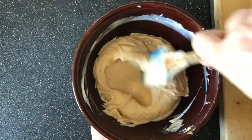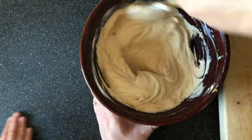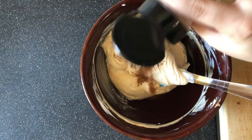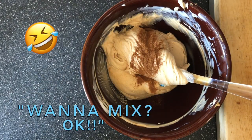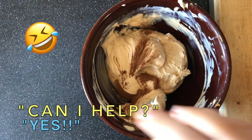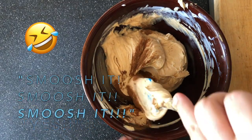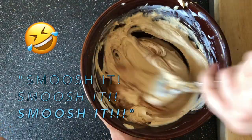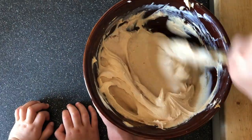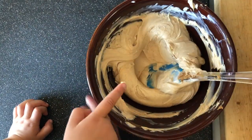So you just want to stir it until you don't see any more peanut butter streaks, and then you can add in your cinnamon if you want or not. You want to smush it, smush it, smush it. So after you smush it real good, you just transfer it to a bowl and serve.